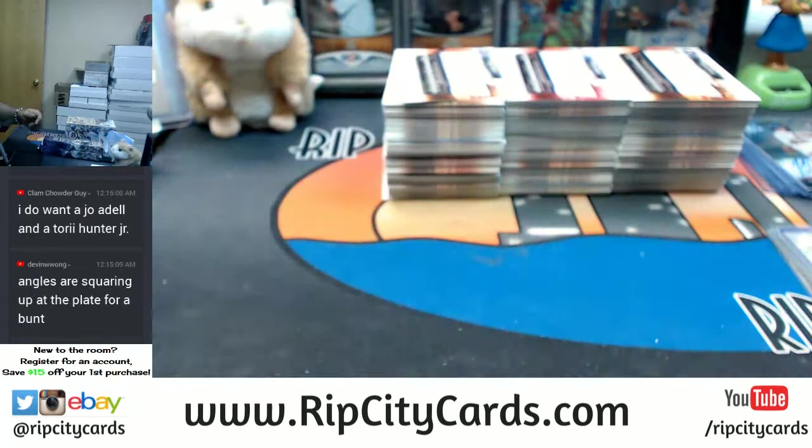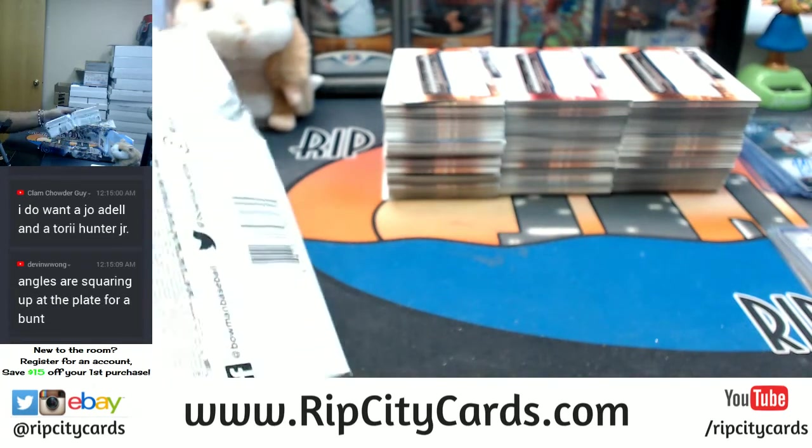I'll throw another case of Super Jumbo in the store. I'm well aware it's not going to fill tonight if I do, but regardless I'll throw it in the store.